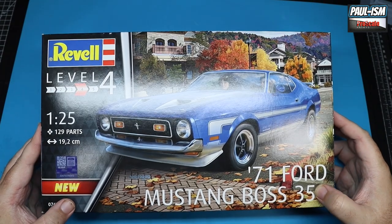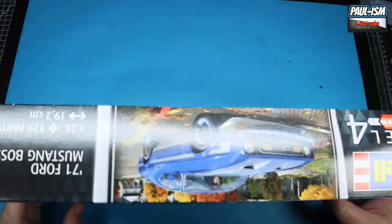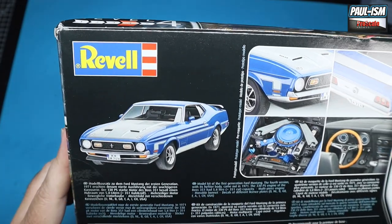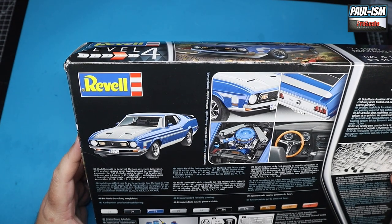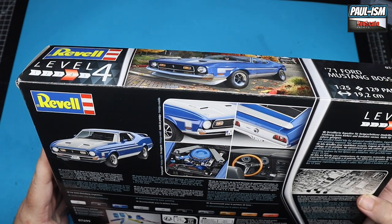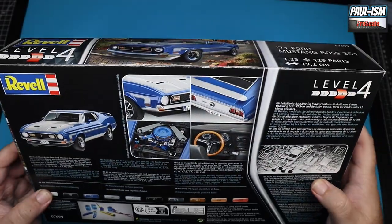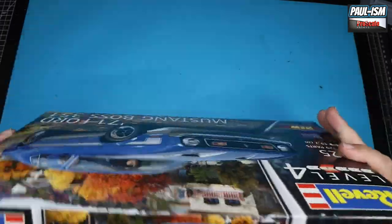It's 129 parts, 1/25 scale, and it's going to be 19.2 centimeters long. On the back you've got pictures of the built model in the scheme on the front of the box. I actually quite like that scheme in the blue — I think it looks really, really cool. We've got a nicely depicted engine, and an absolutely horrendous wooden steering wheel which just looks plastic. Overall it looks good.